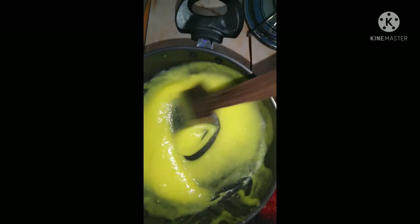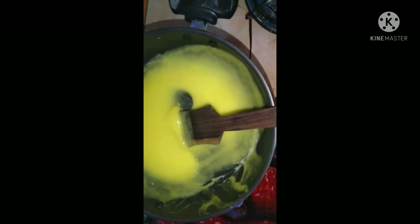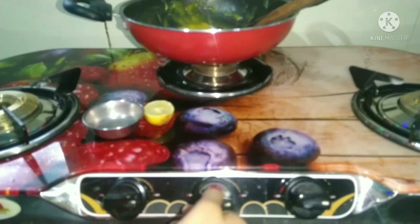Continue stirring on a low flame for 4 to 5 minutes. It will thicken and start to bubble. Turn off the heat.